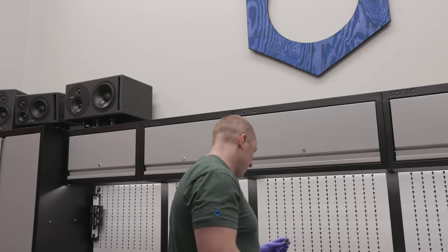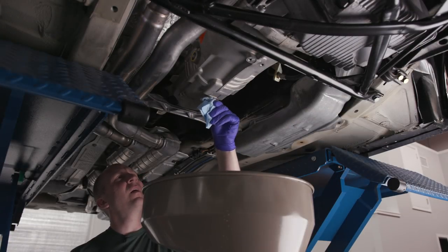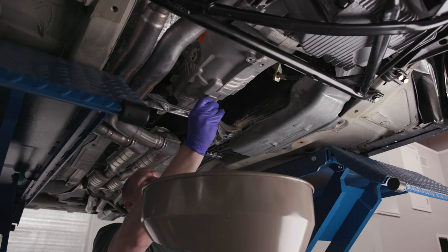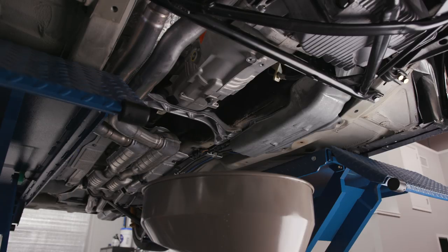Let's put our new drain bolt in and we'll make a huge mess pumping this. Unless they put the yellow paint back on it, or unless it's the same bolt — I wonder if this has ever been changed. The car has 36,000 miles on it, so these may be original bolts.